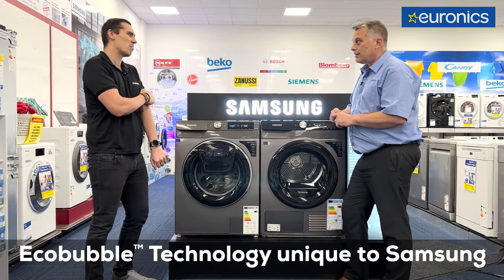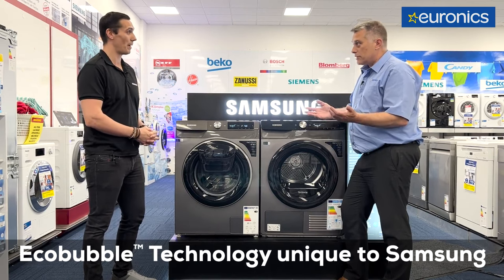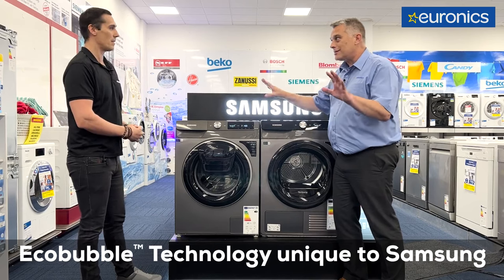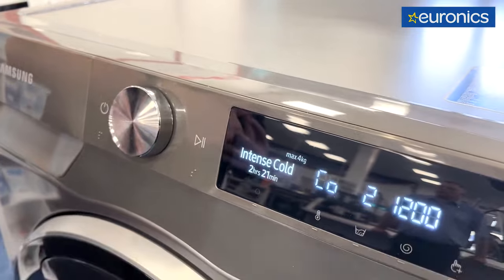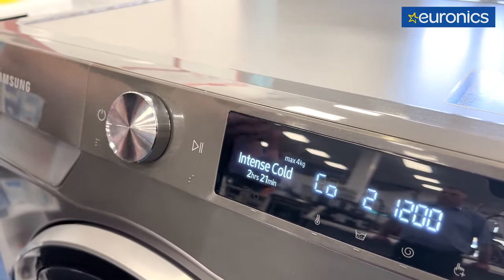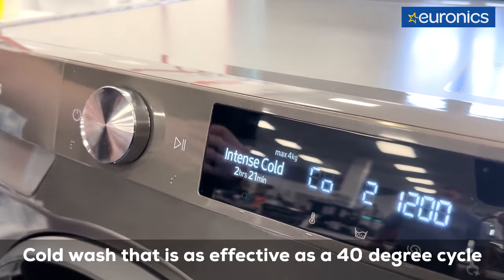You don't have any excess residue in your clothes, because the bubbles penetrate your clothes a lot — which is really good for people with allergies. That is unique to Samsung; nobody else has it. So it's a unique feature. A really good example to showcase Eco Bubble technology is a cycle called Intense Cold. It's actually a cold wash, but it's just as effective as a 40 degree wash, because you're penetrating all the clothing with the bubbles.